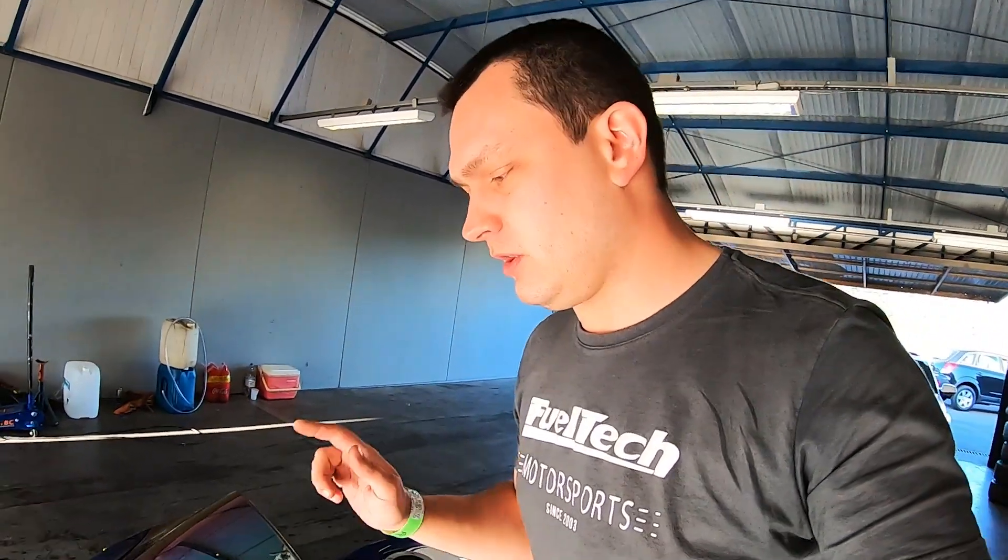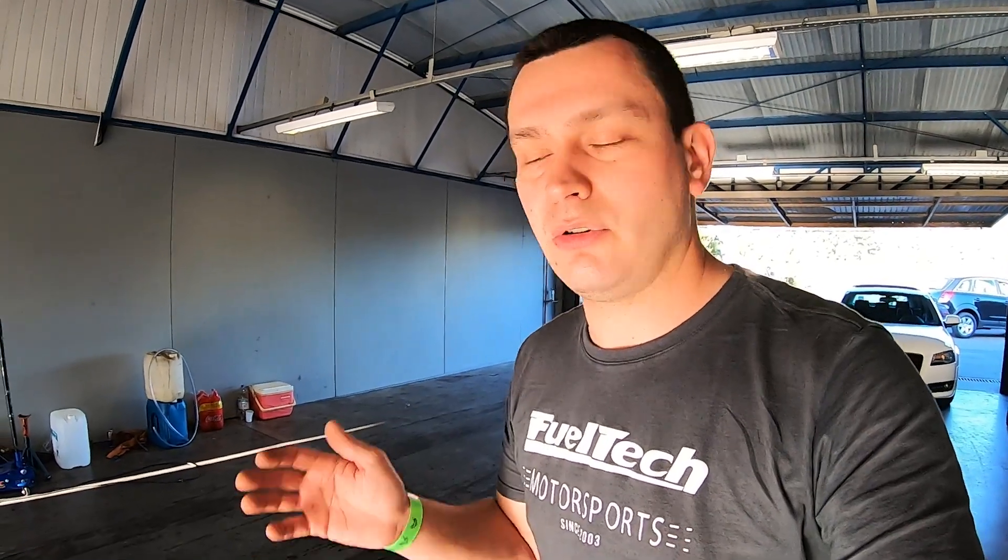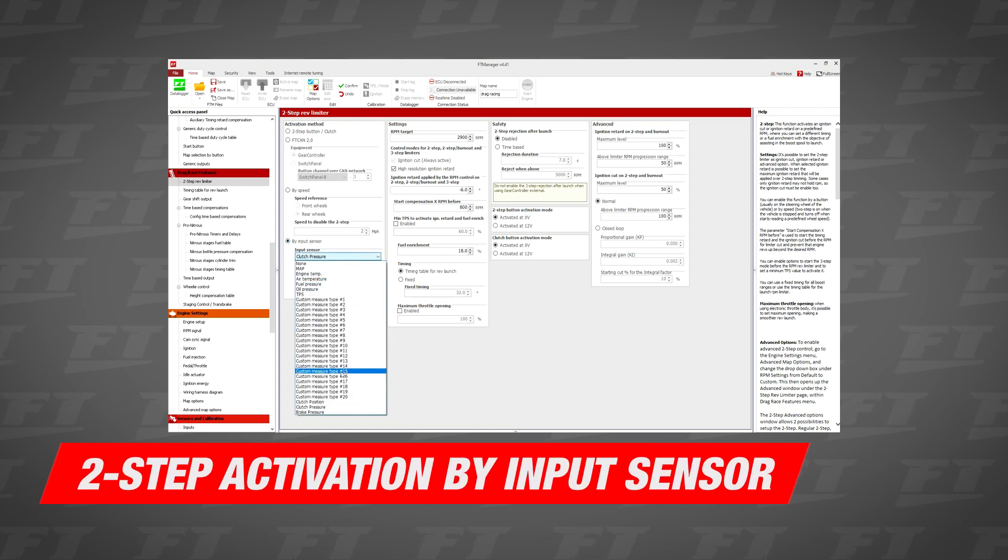We have another way of doing that: using the wheel speed sensor. Whenever the bike is stopped, the two-step is activated. When the wheels start moving, you can select in the software whether you want the front or rear wheel as your speed measurement for the two-step. You can select the speed above which the two-step will be deactivated — usually around 3 kilometers per hour or 1 mile per hour.